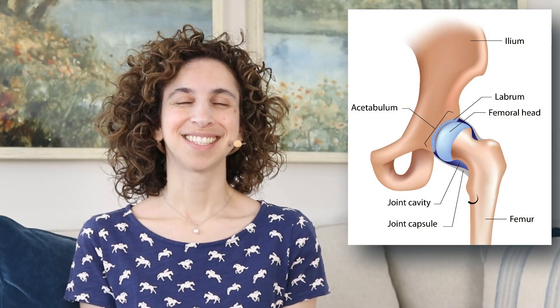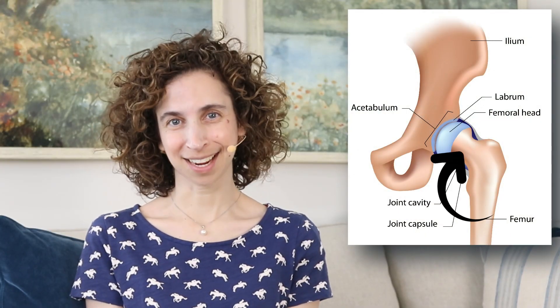X is for DEXA scans. DEXAs are used to measure bone density. Typically the lumbar spine at your low back, along with your hip, thigh, and femoral neck are measured. The femoral neck is at the top of the thigh bone where it connects to your hip bone.